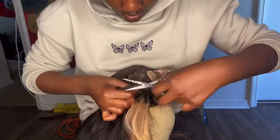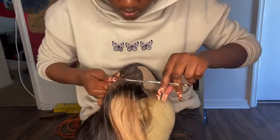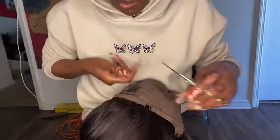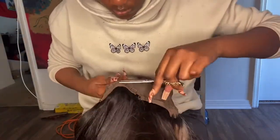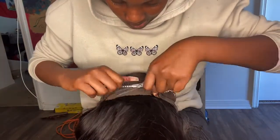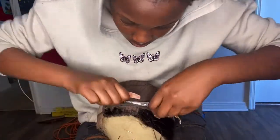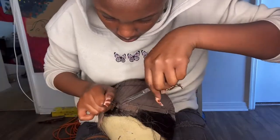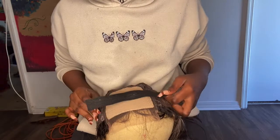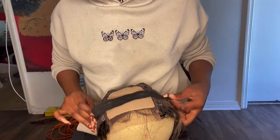This is a 24-inch fake scalp wig, four by four closure, but it's a fake scalp closure so there are tracks where the lace is. I don't really mind it — my roommate doesn't like these type of wigs, but I don't mind them. They're easy to install and I like how I don't have to put a wig cap on.